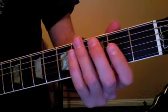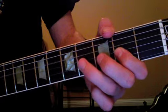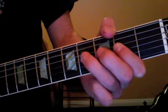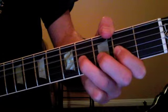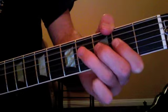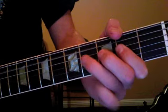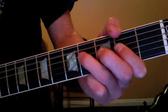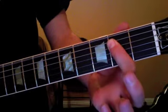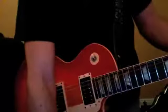And then we have the B section of the song. Two, three, switch. Two, three, four. It's one bar each chord. One more time. Then we go to a B power chord, to an E power chord, and then back to the A section.